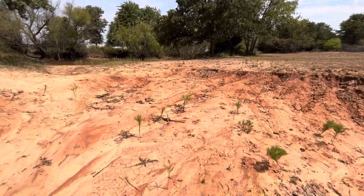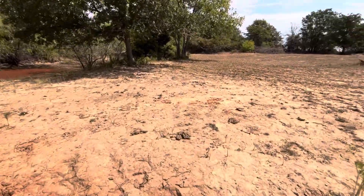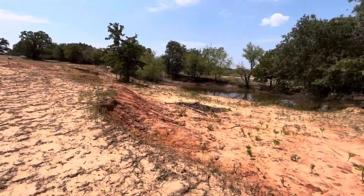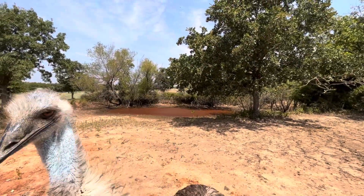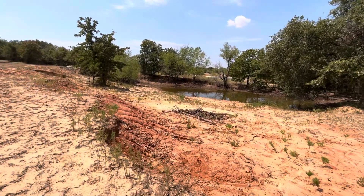All right. Well, I just wanted to show you all my ponds and how bad it is. Usually it's significantly fuller than that, and this one over here usually has at least something in it, but not right now. All right, guys. We'll see y'all later.